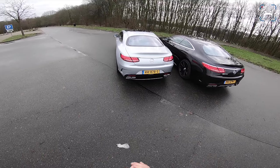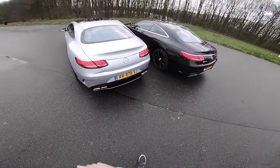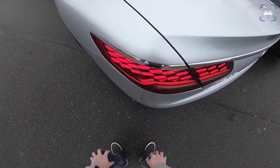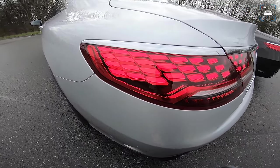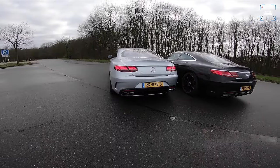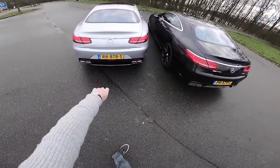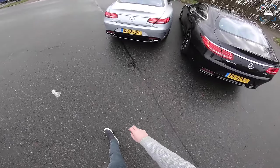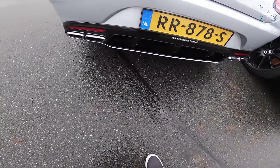The biggest improvement exterior-wise on the new one compared to the old one is these new OLED taillights — those layered light panels which look really, really good. I think this is a very handsome rear end. We've also got a new rear bumper, especially on the lower end, which has a sort of double diffuser with a piece going from side to side and air coming through here.